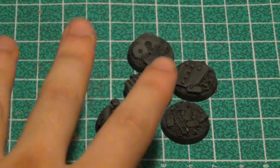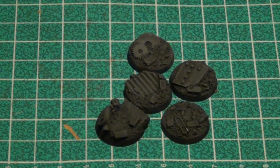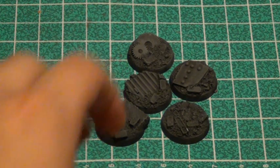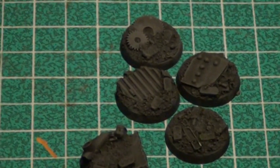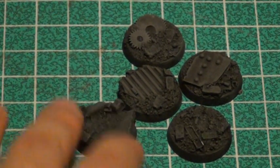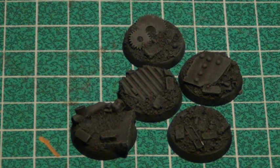For urban rubble I like to start on a black base coat and build up with grays. Some people go all the way to white — I don't personally. What I did here is a heavy dry brush of Adeptus Battlegray. It's okay to get it all over everything at this stage because I'm going to go back and pick out details in different colors — some metallics and so on — to give the base some spot color, but not so much that it draws the eye away from the model.